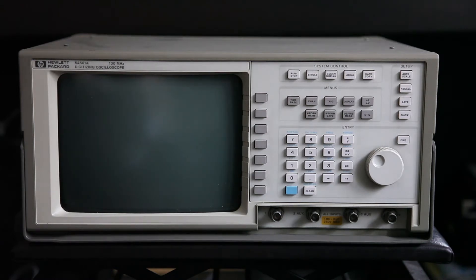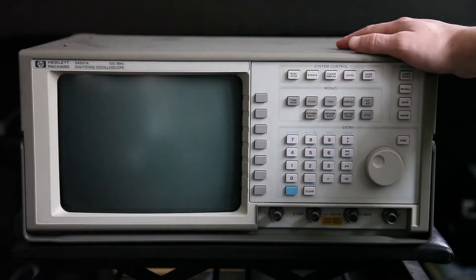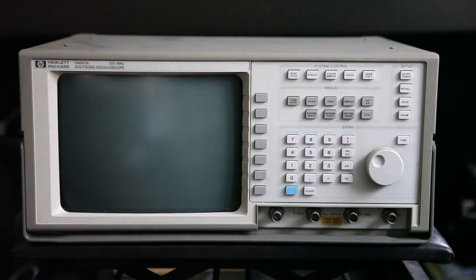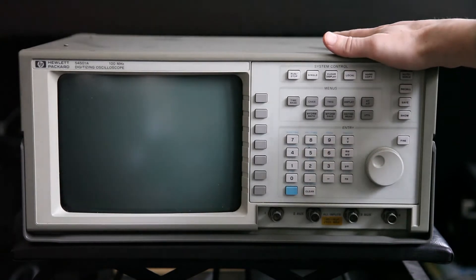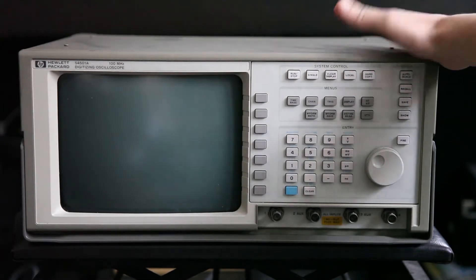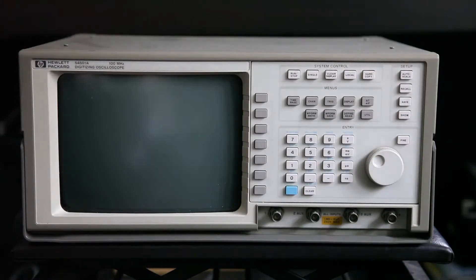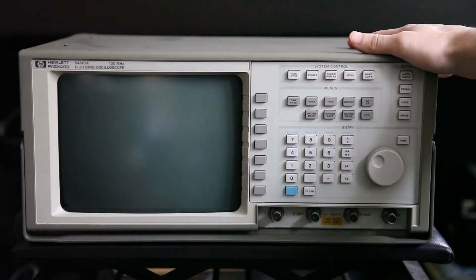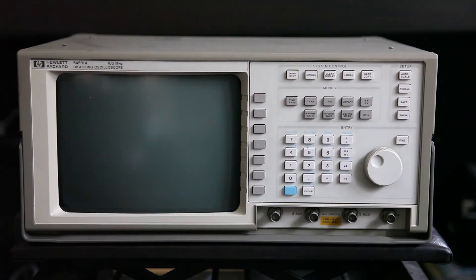Greetings YouTubers! Today I wanted to show you this old oscilloscope that I picked up on Yahoo Auction in Japan, where I live, for 2000 yen, which is about 20 bucks plus shipping. I bought it knowing that it's not working properly, and today I thought we'll try and repair it. Let me first show you what's wrong with it.